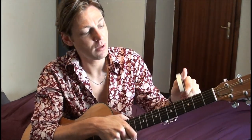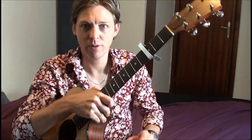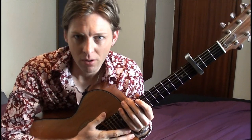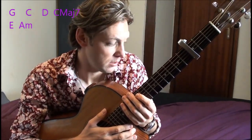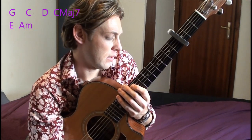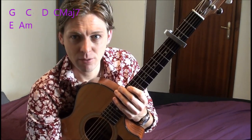You'll need your guitar for this and your capo. I'm going to do it on the third fret, so just capo up on the third fret right here. The chords you're going to need are a G, C, D, a C major seventh chord, an E, and an A minor.